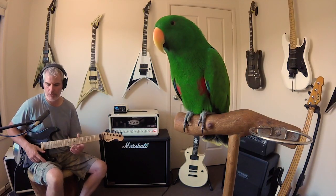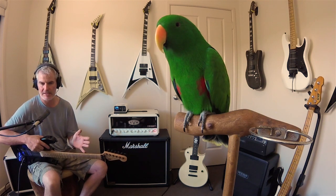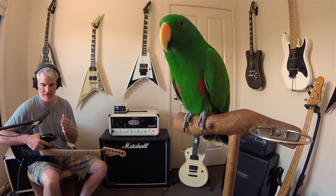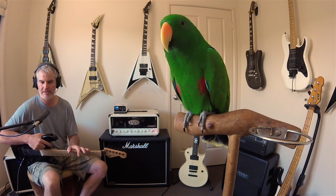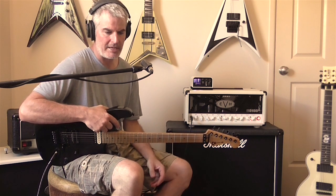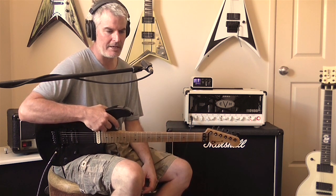Just to answer some questions: the tuning for these songs is essentially E standard, but Dime tuned just south of E standard. If you set your tuner to 425 hertz, that'll put you pretty close to how all the records were recorded. For the lower tunings, he tuned a whole step down to D, and if you tune to 425 hertz again, you'll get that on the money.